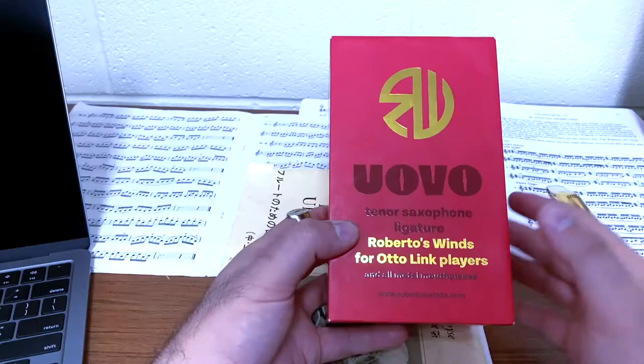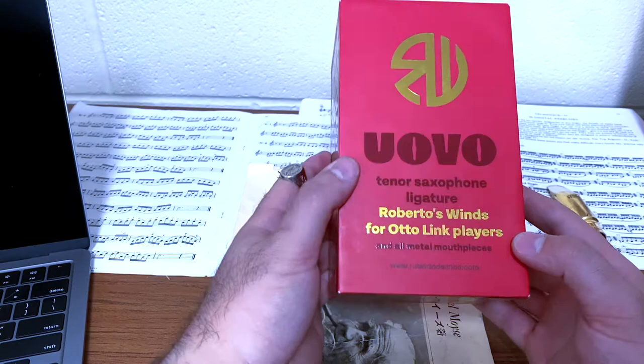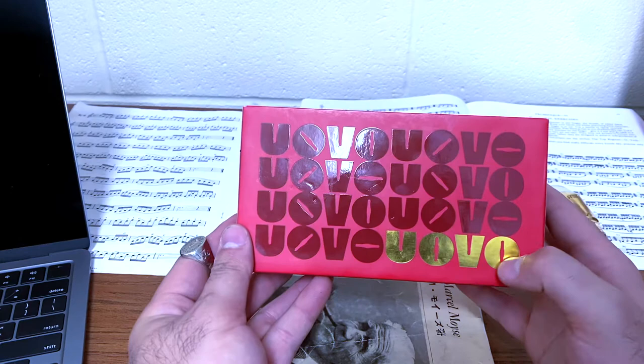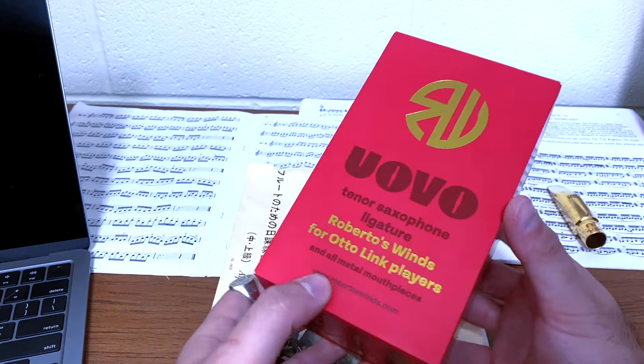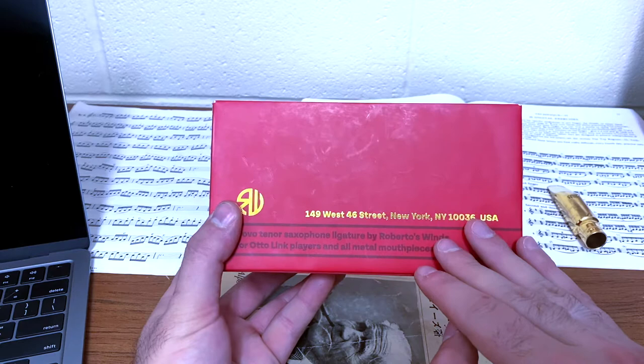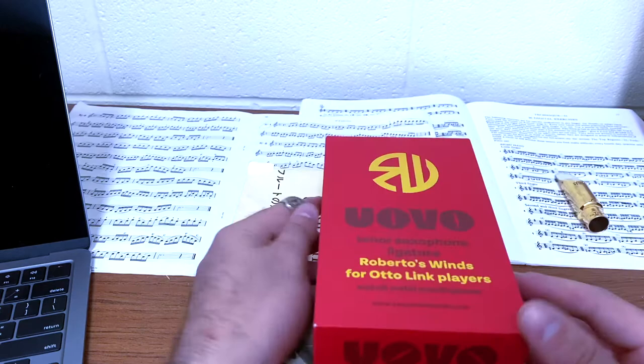I want to turn the camera around and talk to you about what you get when you get a Roberto's Wovo tenor saxophone ligature. Here is the outer box, and right away you can tell that something very different is going on here, because this packaging alone — the design work, the graphics, the overall presentation of this outer box — is really something extremely different. If you're ever in the New York City area, you have to check out Roberto's, the main shop. You're going to get all the help and all the gear that you need. Without further ado, let's dive into the contents.